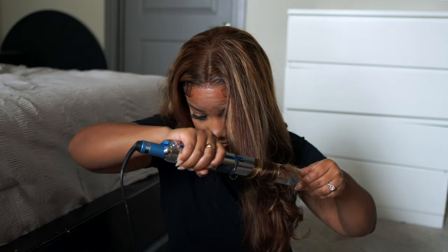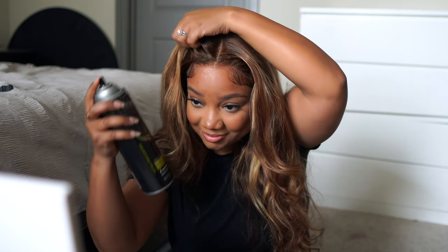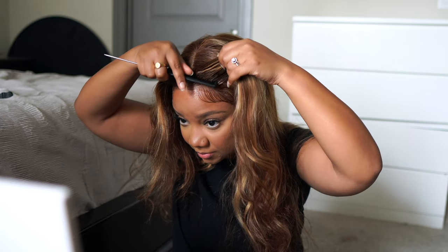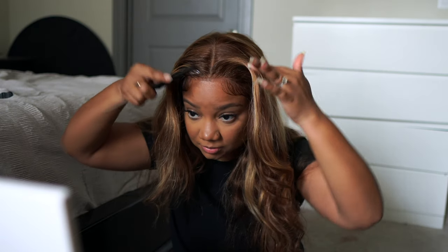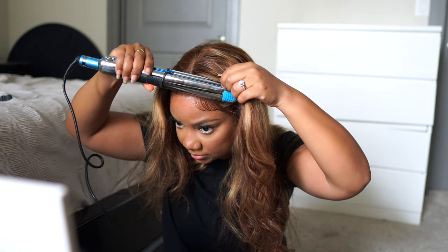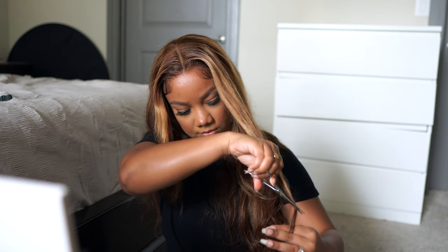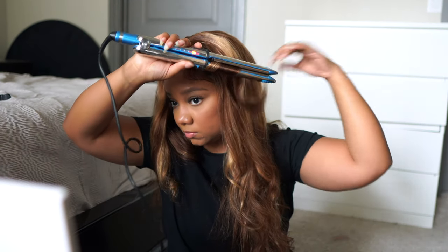My biggest con about this hair is that it did not hold a curl for the life of me — I could not get it to hold a curl at all. It was about 93 to 95 degrees here in Houston, and going out it fizzed a bit, but mainly it just did not hold a curl no matter what I did. So if you're thinking about this unit — it's beautiful as far as the color goes — but I would say this is a unit you may want to wear straight, or add some flexi rods overnight with some foam instead of just curling it and expecting it to hold. Other than that, I think this is a really good unit to switch it up from normal black, and I think this color is just right for the summer.